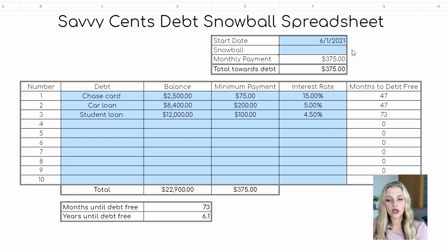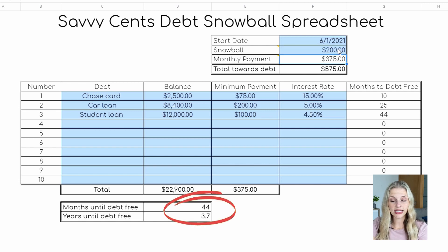The next thing is to figure out your snowball amount. Your monthly payment is going to be the total of your minimum payments, and your debt snowball is going to be whatever extra you can throw at your debt each month after you've budgeted. In this example, we're going to use $200. Watch down here as I enter $200 — it went down to 44 months or 3.7 years. It cuts off quite a bit of time. If you can squeeze an extra $50 out of your budget to throw at your debt, it can really affect how long it takes.